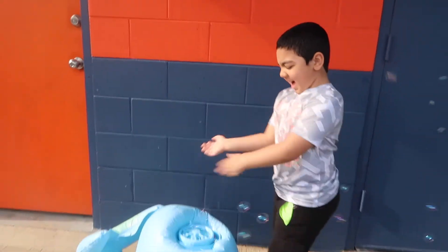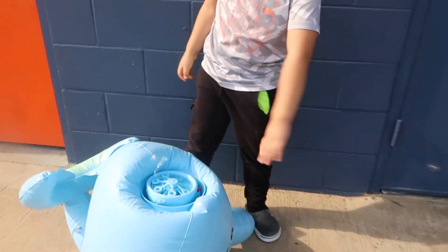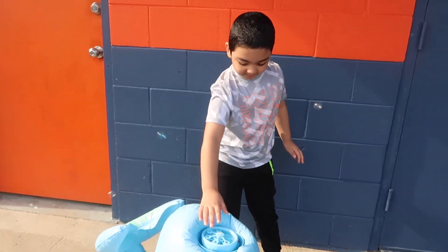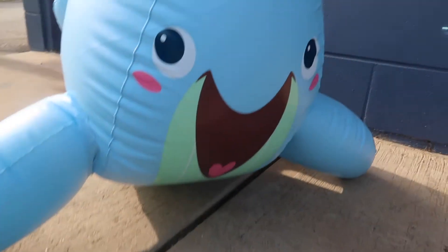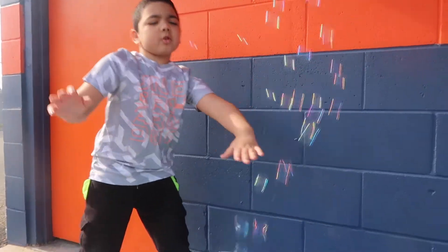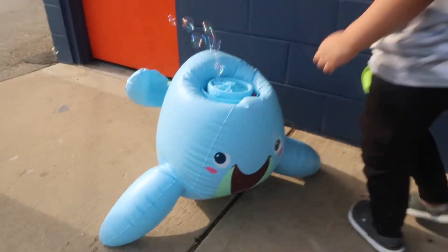Oh, look at this one! Whee! So we put the solution there — it's bubbles. Why does it smell so good? It's gonna stay where the bubbles come. Go for the bubbles! Catch my bubbles! He is so cute.